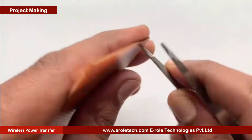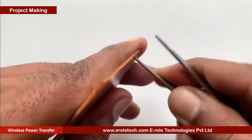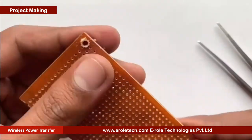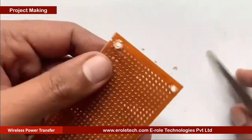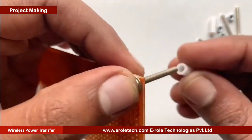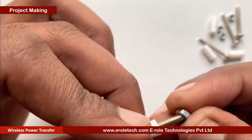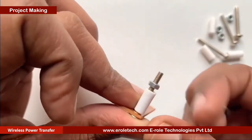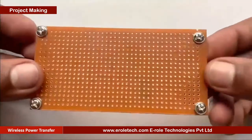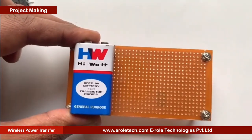We will make a PCB base. For that we will take a zero PCB and make a hole at each of its corners. Now we will insert a 1 inch screw inside the hole. Now we will take a plastic spacer and then use a nut to lock the spacer. Now our PCB base is ready.